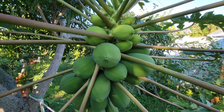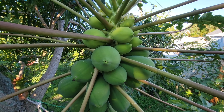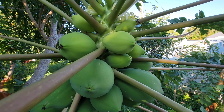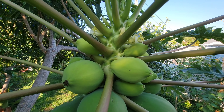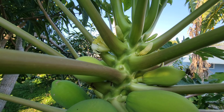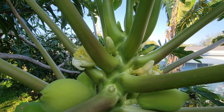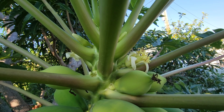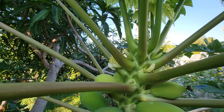Hey YouTube, in this video I want to cover papaya flowers and how to tell which flower will produce fruit. We have a papaya tree here with lots of fruit, and you can see the flower here. This is a female flower, and in a second I'll show you the male flower so you can tell the difference.